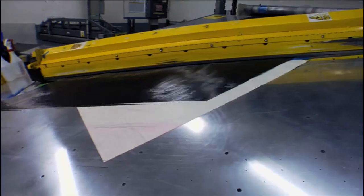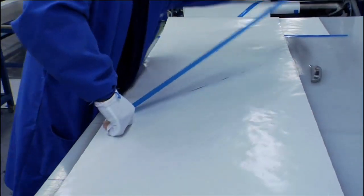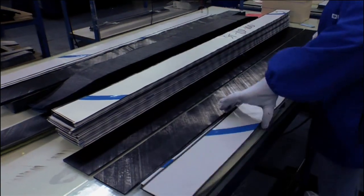This is the first step where we actually cut the raw material. This is carbon fiber coming off this machine behind me. It will be cut into specific pieces that are assembled into a kit that will make up the entire stick.